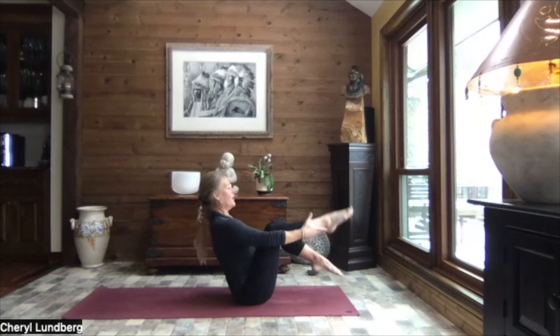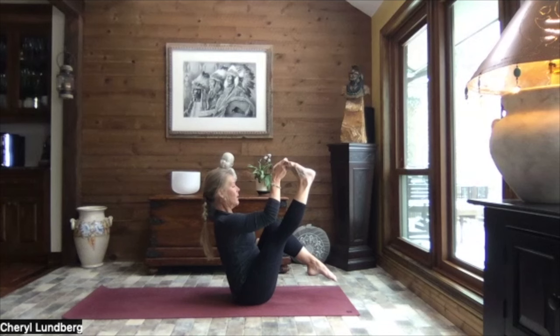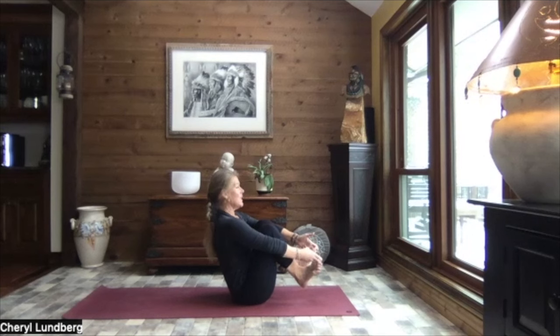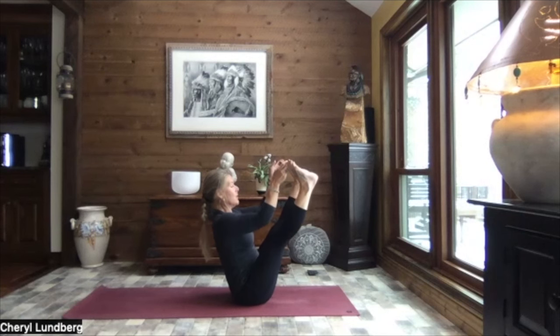Bringing the hands behind the thighs. We rock it back once again to our boat pose. Reaching down, taking a hold along the outside of that right leg. And extend that right leg. You can take a hold of the big toe if you want to, outside edge of your foot, ankle, thigh - wherever it feels good to you. Sitting up nice and tall. Breathe. Gently release that right side and extend the left. Your hand might be in a different position on this side - just go with whatever the hamstring is allowing you to do. Keeping that length in that left leg just as much as you can.